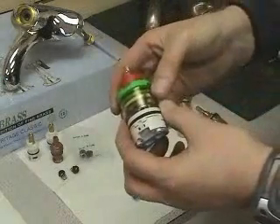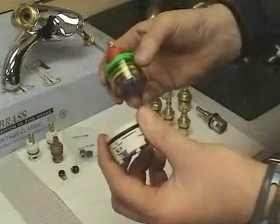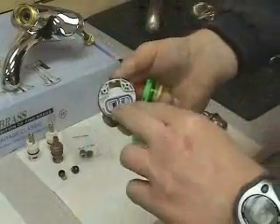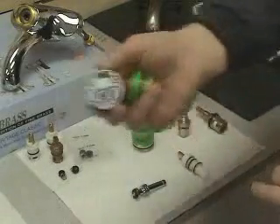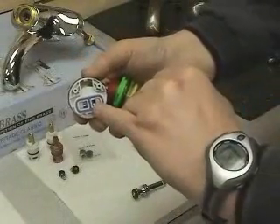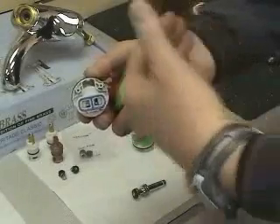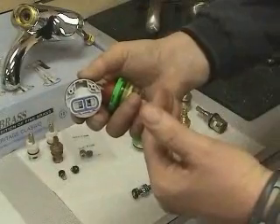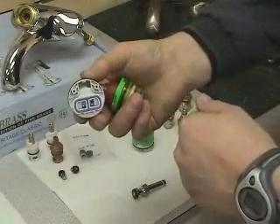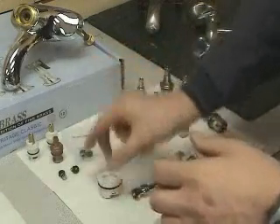Our pressure balance valve is made up of two parts: the valve cartridge and the balancing spool. On the balancing spool, water enters on both the hot and cold side. Inside, there is a stainless steel spool that, when water pressure drops on the hot side, will adjust the cold side so that the water temperature remains the same.